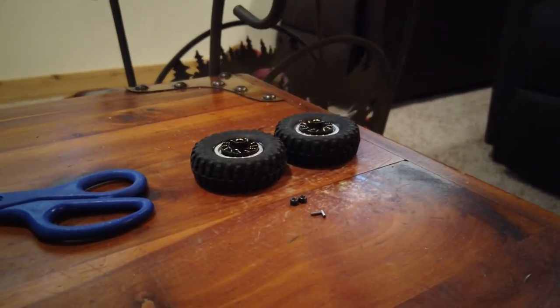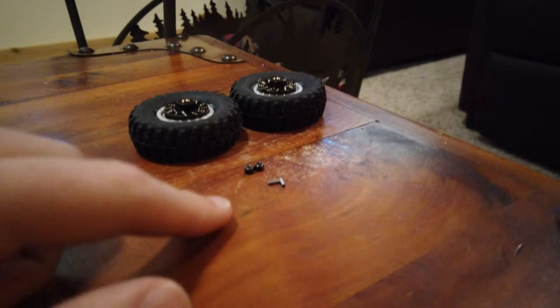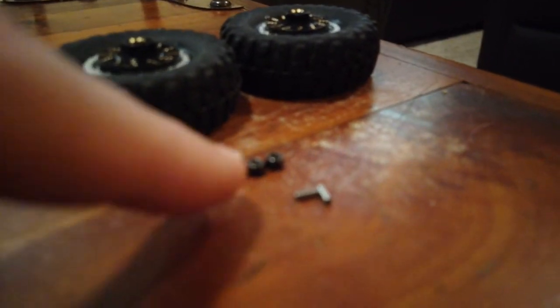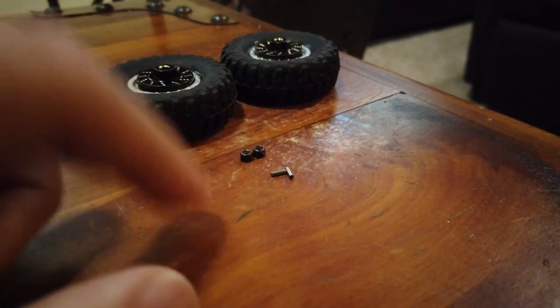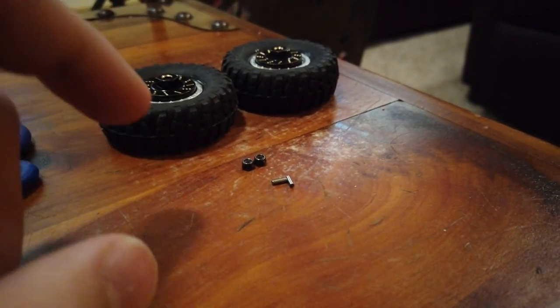There are going to be a lot of tiny little pieces — the little nuts are very small, and those little pins too. You'll want to make sure you keep those safe so you don't lose them. Just the other day I was taking apart my crawler and I lost one of the pins — dropped it in the carpet and just couldn't find it. They're like impossible to find, so definitely keep those safe.